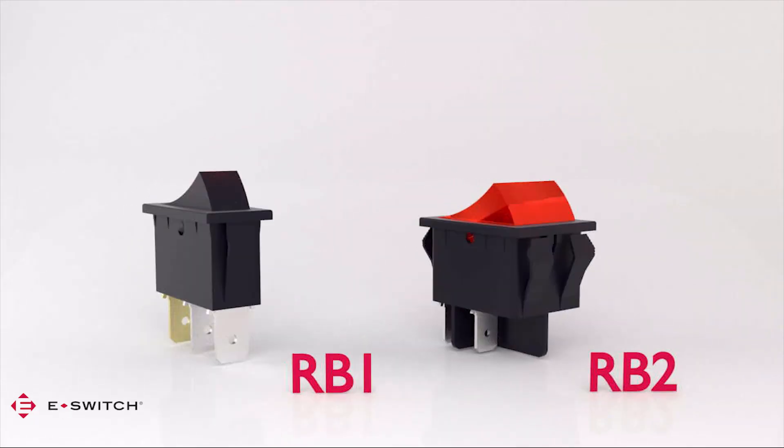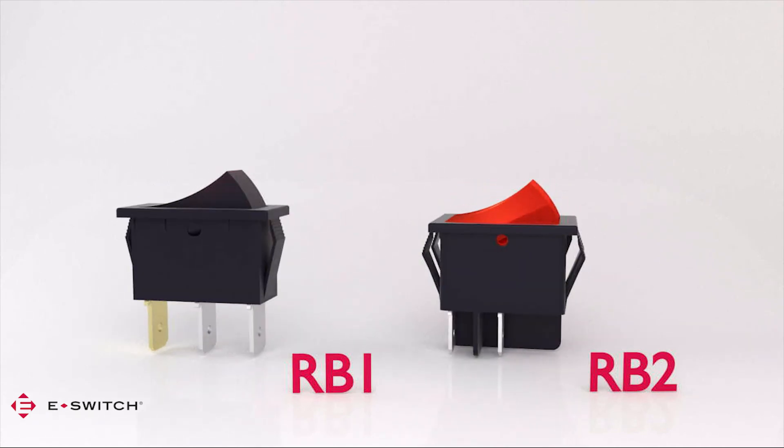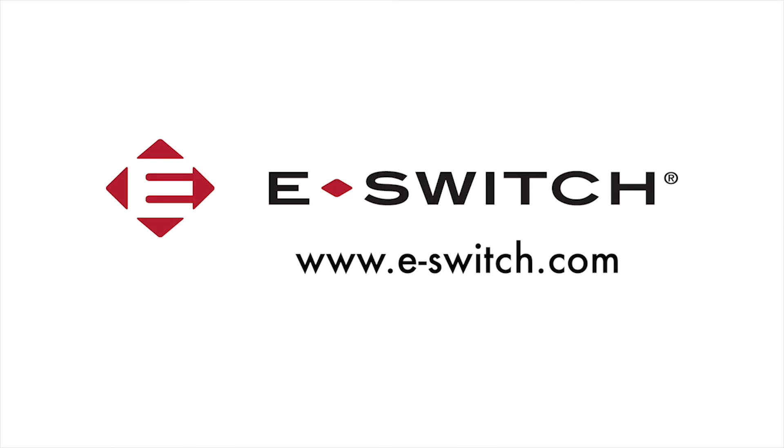There are also several lamp voltages to choose from. Both of these rockers give the design engineer many choices to fulfill their design requirements. For more information on the RV1 or RV2, visit our website at e-switch.com.